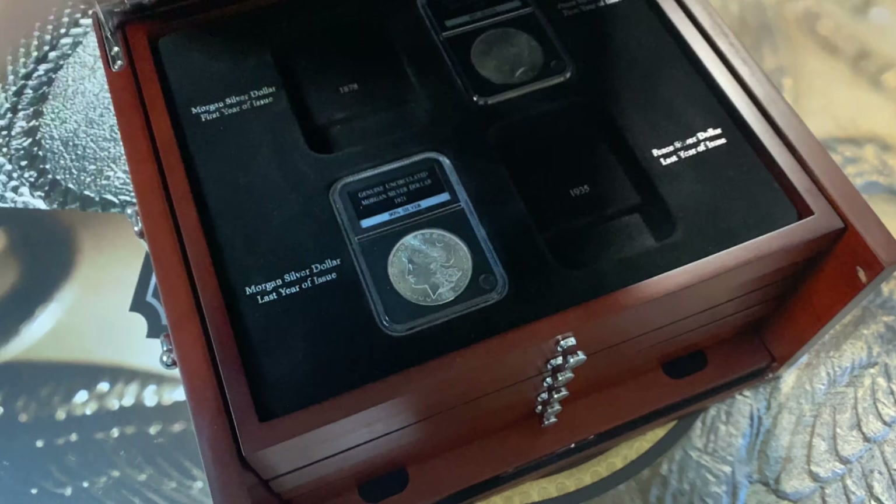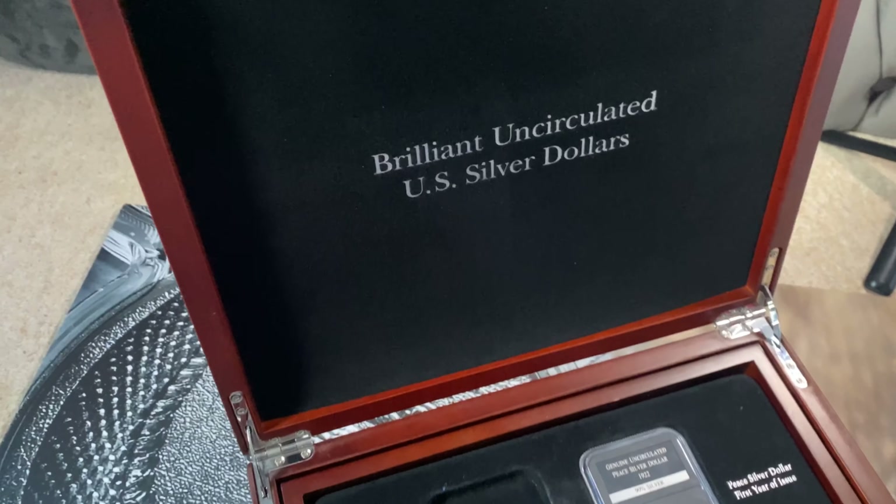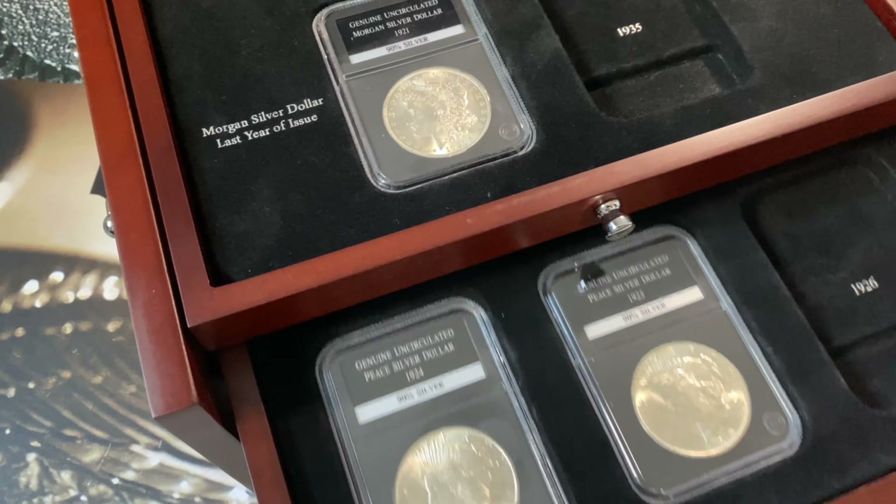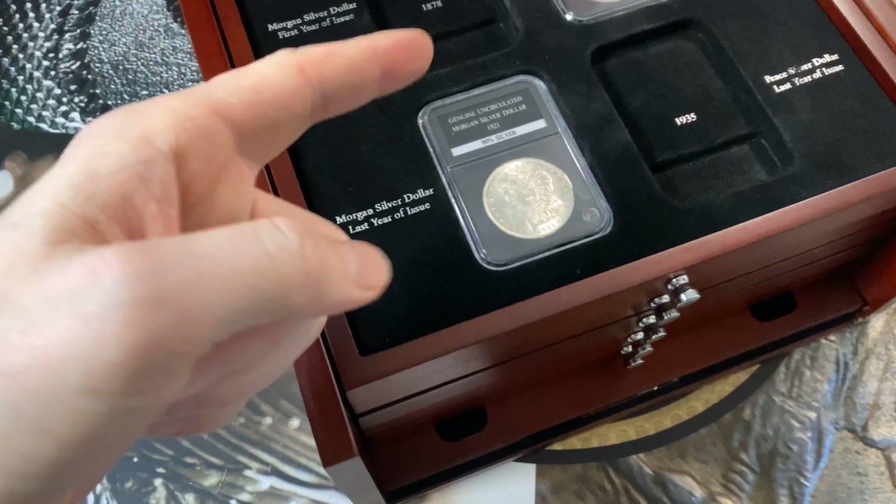In this video I'm going to show you how I got these uncirculated Morgan dollars for less than 20 pounds, and we're starting right now.